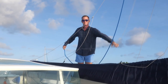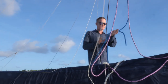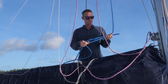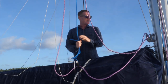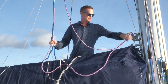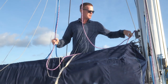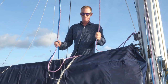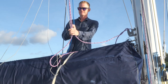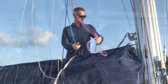Rob has just untied the topping lift from the boom, and that's going to be the primary line taking him up. It's a new 12mm line, more than capable of taking his weight. The halyard is also a dyneema line but it's a bit more fiddly to connect as it runs through a loop. We'll still connect to it, but we'll run the topping lift as the main line and the halyard as the backup line.